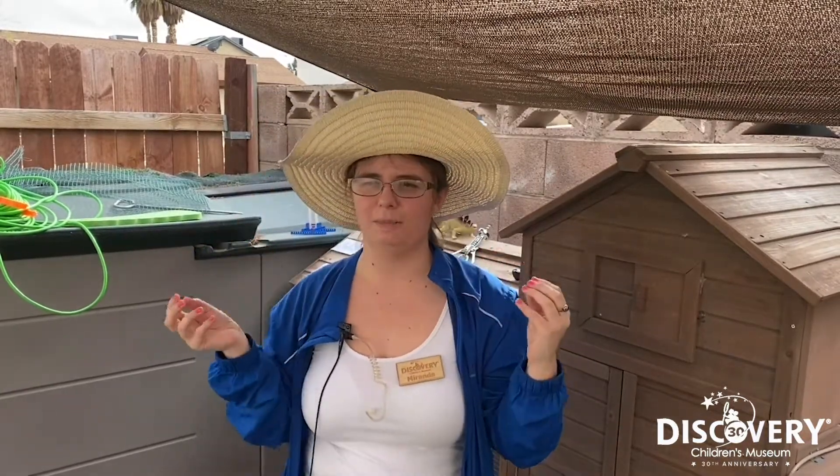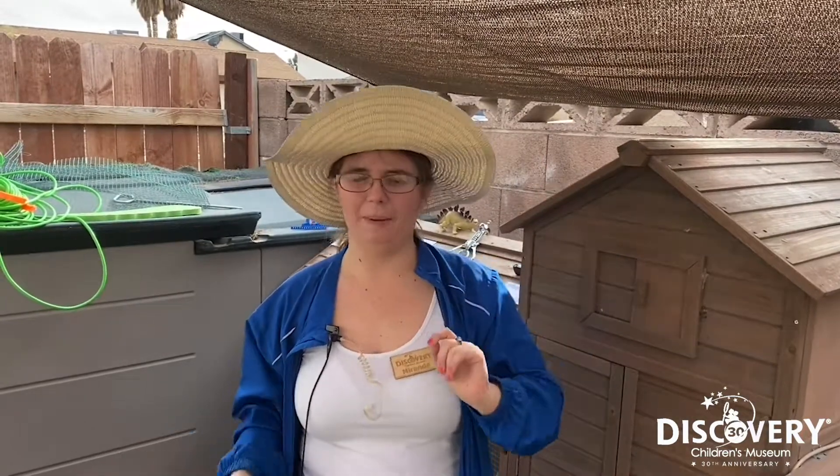I would like to challenge everyone at home to make a Rube Goldberg machine. Rube Goldberg was a Pulitzer Prize winning cartoonist and inventor, and he was famous for drawing these crazy elaborate machines that actually accomplished very simple tasks, like flipping a light switch or ringing a bell.